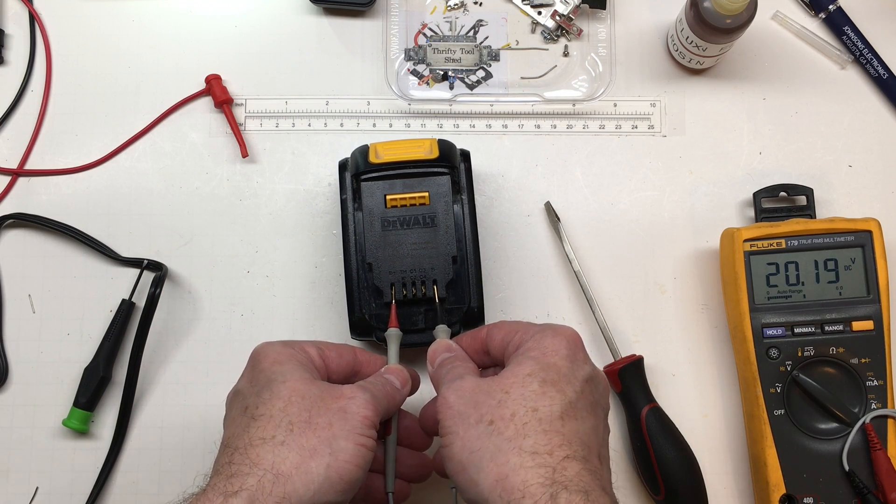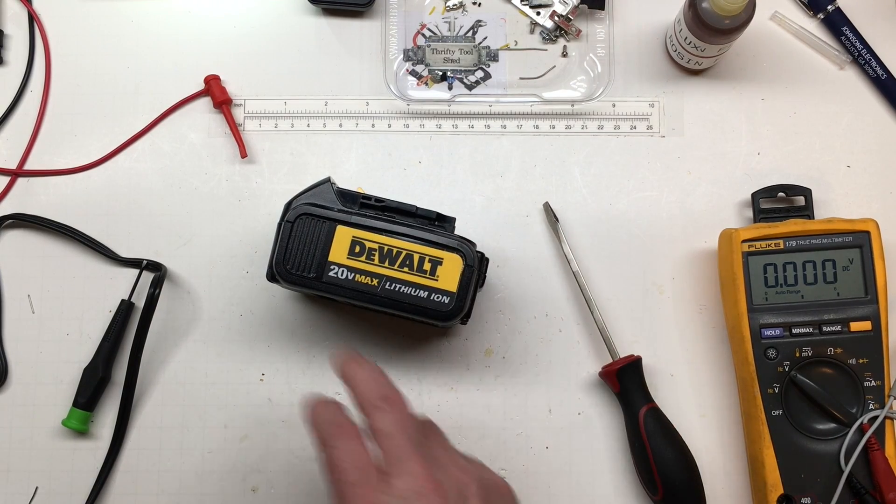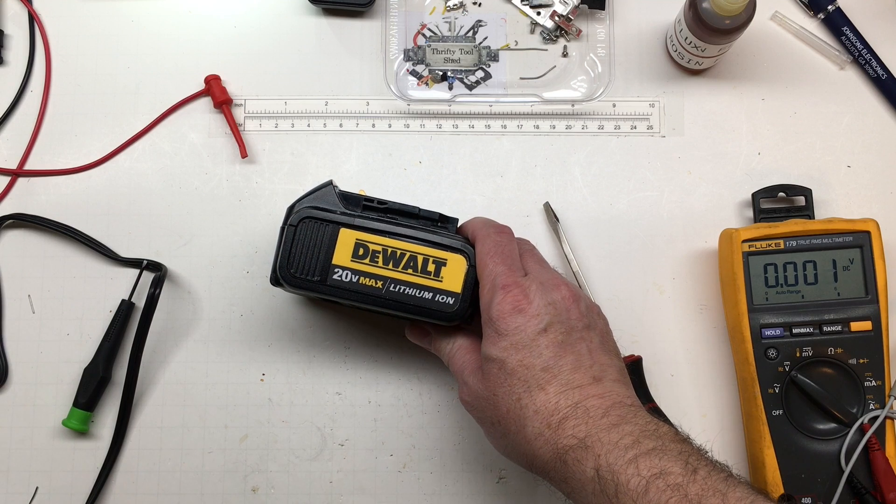There we go — that's awesome! I hope you learned a little bit about this 20-volt max lithium-ion battery repair. If so, please like, share, subscribe, and thanks for watching.